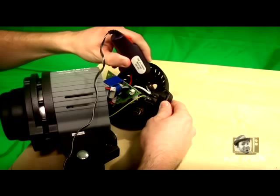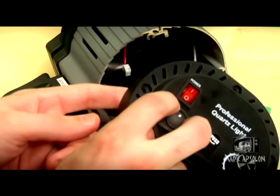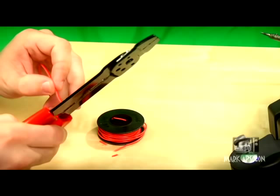Now that the hole is evenly sized so our switch slides in and out of the back housing easily, we'll remove the switch entirely. We'll cut two pieces of red 22 or 24 gauge wire, each five inches long, and strip both ends. Strip them to your preference — not too long and not too short.